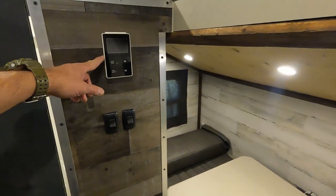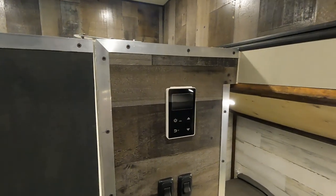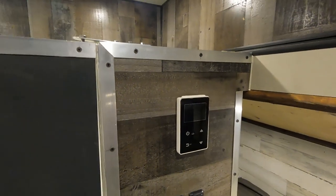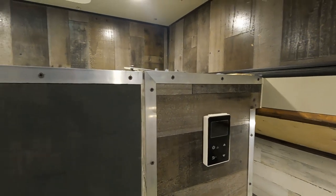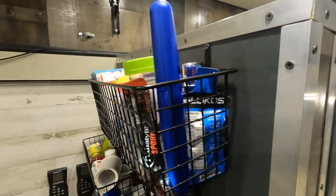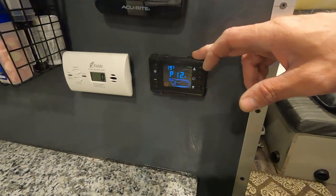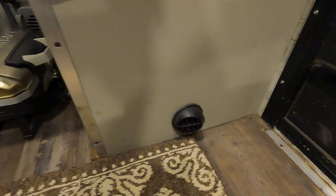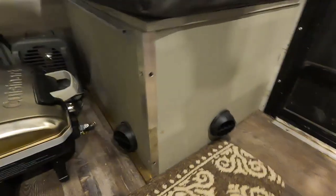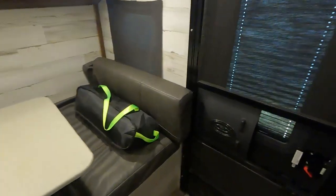This is the control for the on-demand hot water heater — I'm not that happy with it. The water does not get as hot as it should; it only gets about 100 to 102 degrees and it should get a lot hotter than that. Here's the control for our diesel heater, and the vents for the diesel heater are here. The actual diesel heater is underneath that seat with the two vents.